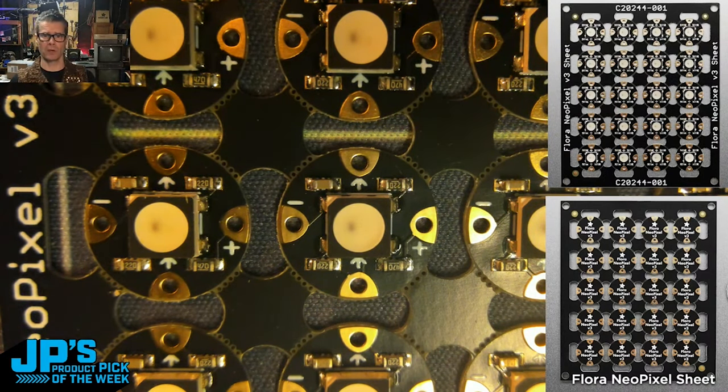So you're PWMing with NeoPixel code — data goes in and then sends along to the next pixel.